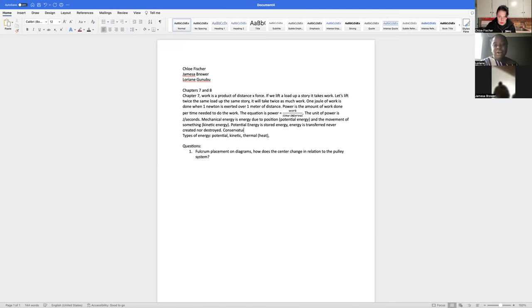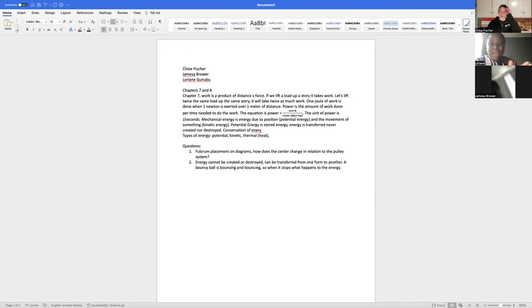I actually have a question about conservation of energy. When I was reading it said energy cannot be created or destroyed — it can be transferred from one object to another or transformed from one form into another, but the total energy never changes. I was thinking of a bouncy ball bouncing and bouncing — when it stops bouncing, wouldn't that be the energy stopping? But now reading it out loud, maybe it goes from kinetic energy back into potential energy.